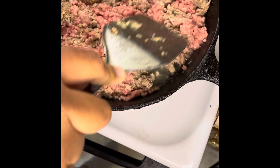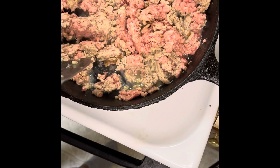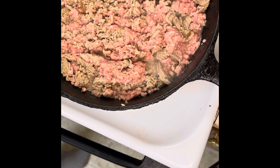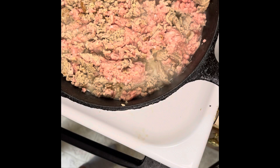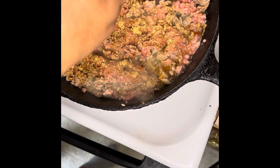So while mine is cooking, I like to add the taco seasoning because turkey meat — I don't know if you know or not, but you have to season turkey well. There is one packet of regular taco seasoning mix. I'm going to go ahead and just pour that in there — sprinkle half the packet all over.